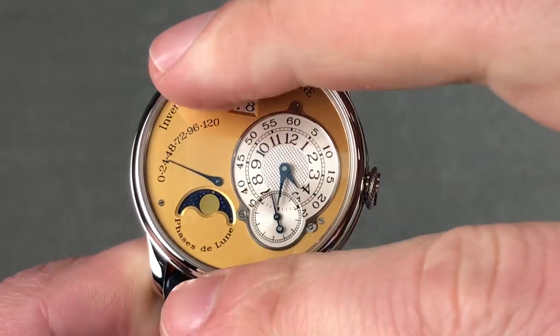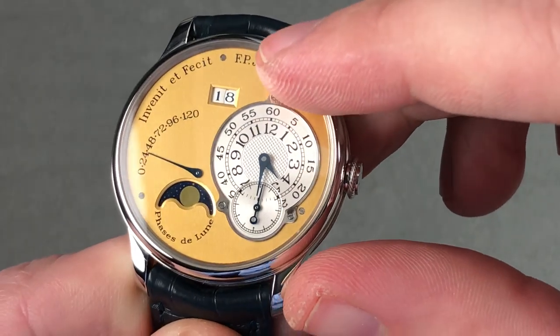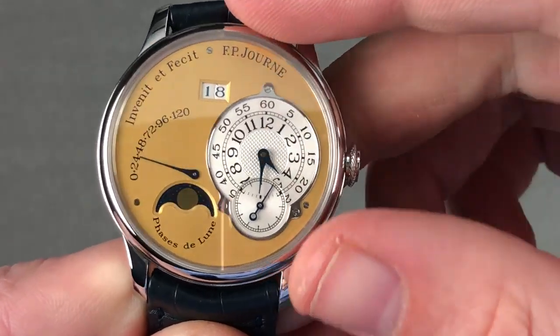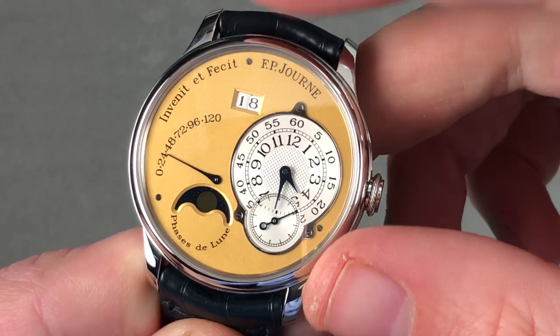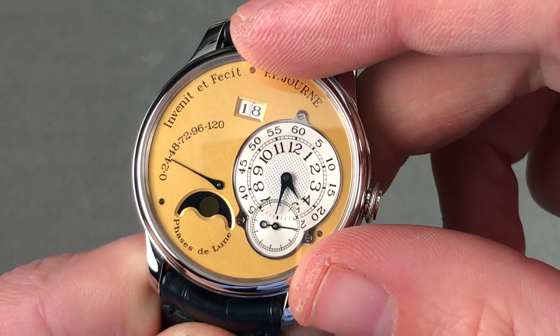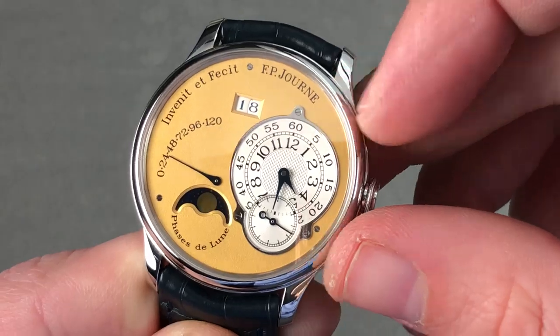The watch features a double digit date and a lovely media-blasted yellow gold dial. There is a black polished steel inner bezel for the dial featuring hours, minutes, and seconds. Outboard you have the dial-side black polished bolts, originally coined by FP Journe on his prototypes during the 1990s — initially lambasted, later copied by everyone, and much loved today. Journe was the trendsetter in this stylistic regard.